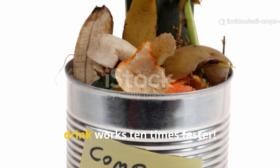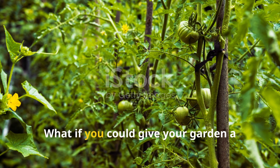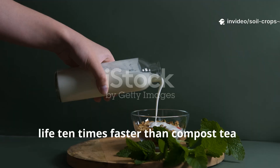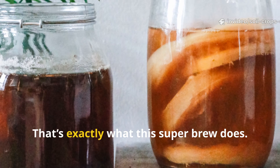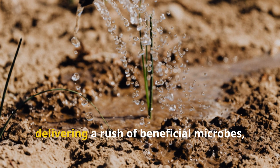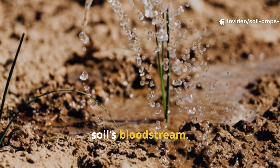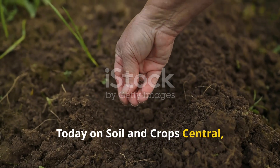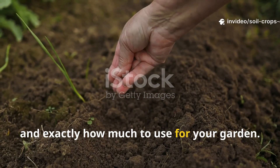Forget compost tea — this new soil drink works 10 times faster. What if you could give your garden a living super drink that boosts microbial life 10 times faster than compost tea, using nothing more than grass, sugar, and a splash of milk culture? Today on Soil and Crop Central, we're diving deep into how to make it, why it works so fast, and exactly how much to use.